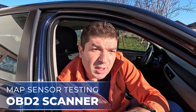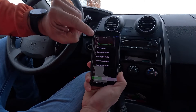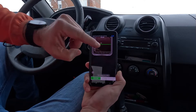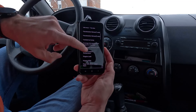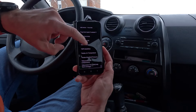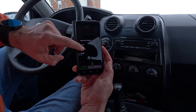The most straightforward method of testing the MAP sensor is by using an OBD2 diagnostic scanner. With it, you can check the stored codes and see if any of them relate to the MAP sensor's operation. If it's not working properly, you might see some of these codes. But more importantly, you can use this scanner to monitor the actual readings coming from the MAP sensor by going into the Live Data section and looking for the manifold absolute pressure menu. How this looks and what it's called exactly can differ depending on the device you're using.